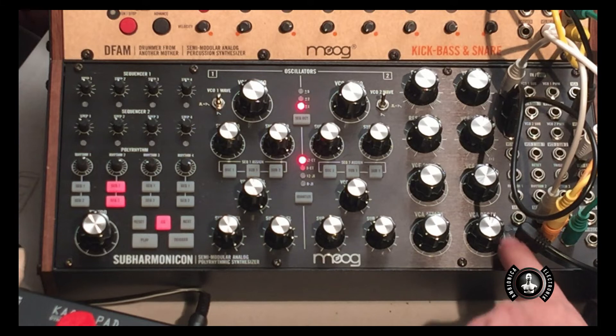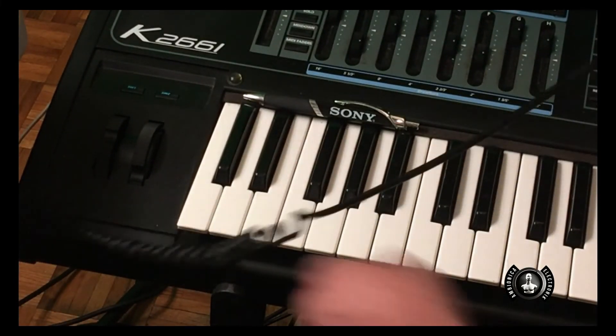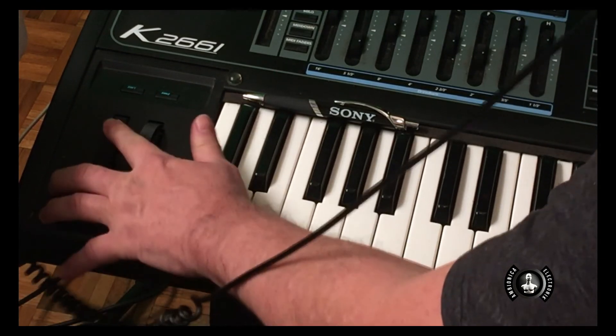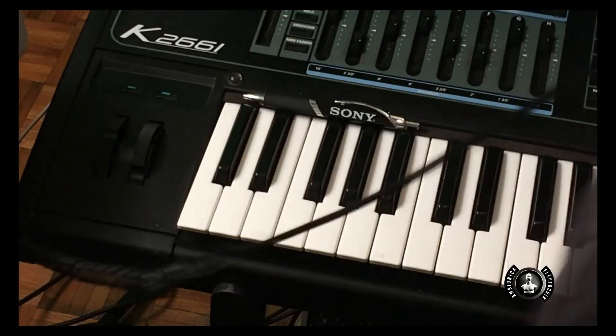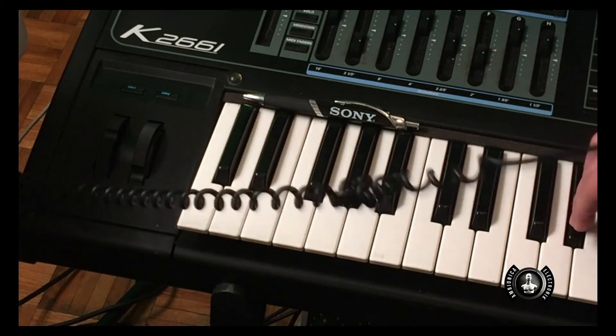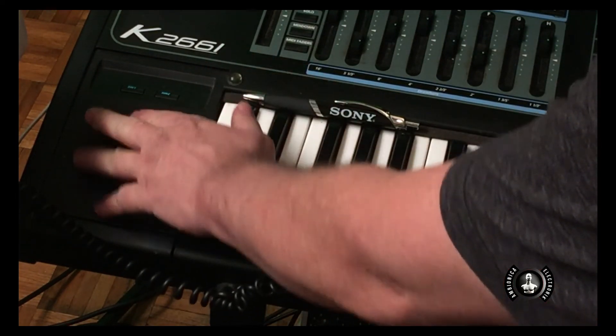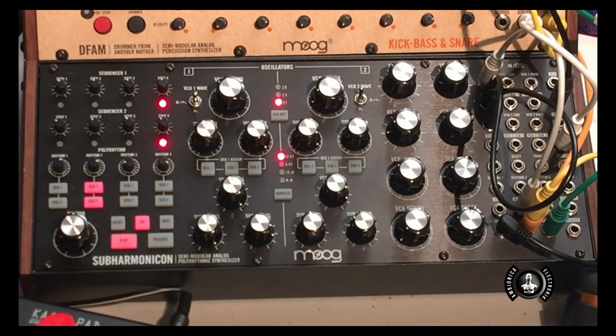Let's try a Pitch Bend. The Subharmonicon seems to be working with the clock. It's working with Pitch Bend and it's also being controlled in real time by my MIDI controller.